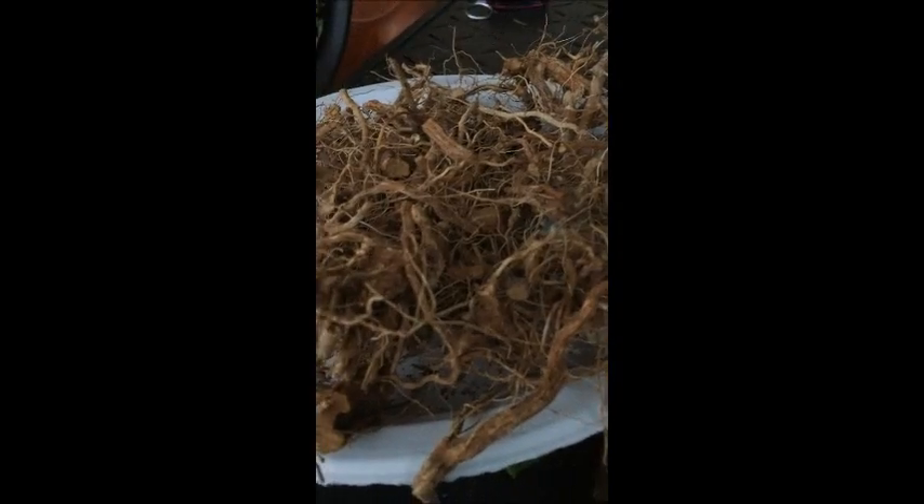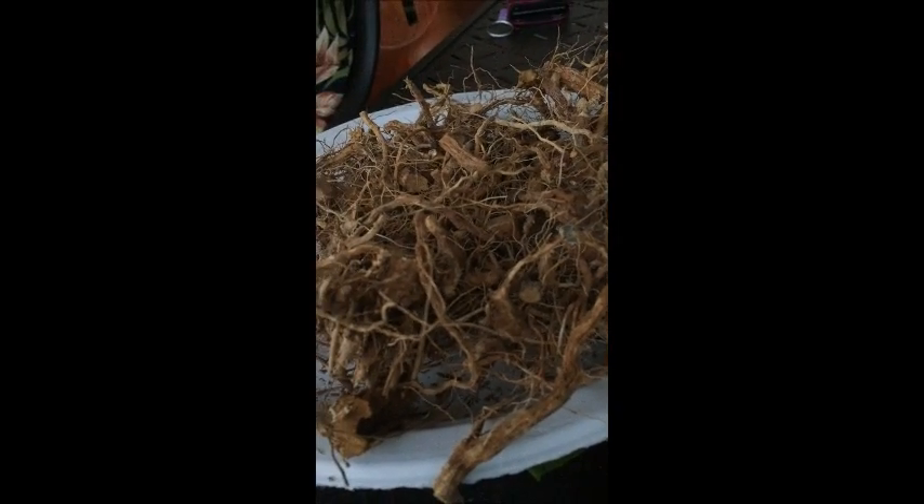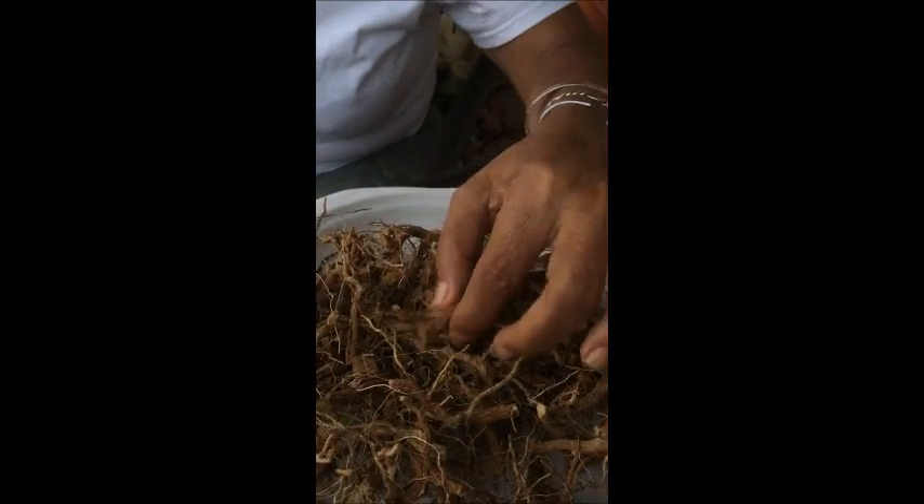I am here with Mother Lee who is going to tell us a little bit more about this guinea hen root from the guinea hen weed. The guinea hen is grown in wild forest areas. The leaves you can use for tea along with the root. Both of them can go together.